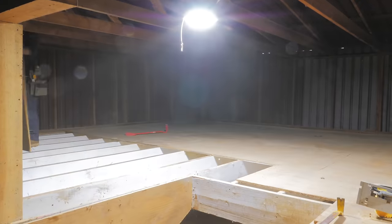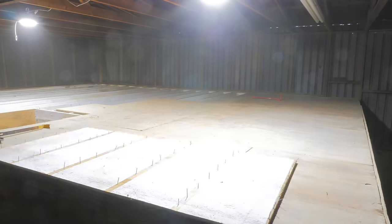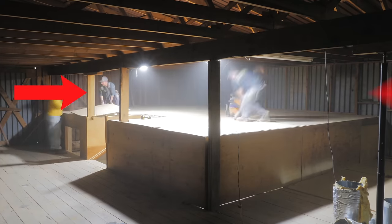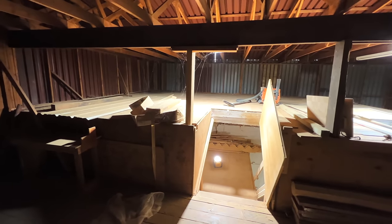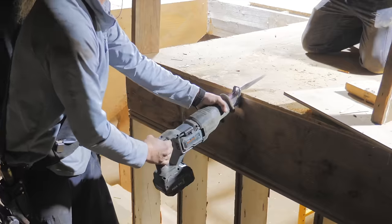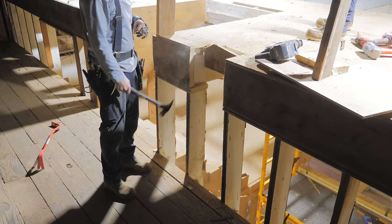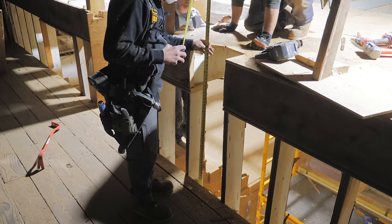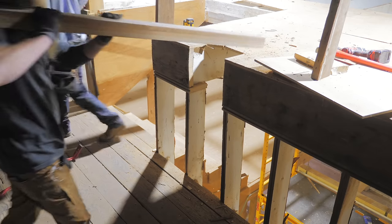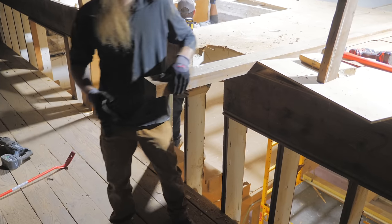It never ceases to amaze me how quickly work gets done with a full crew who knows what they're doing. Next we needed to relocate the support posts connecting the girders — which support the roof trusses — to the steel I-beam in the lower level. These posts had been bearing on the existing floor structure, so we needed to add new longer posts before removing the floor. Jamie hacked out an opening in the floor so the new post could span the distance between the girder and the I-beam.